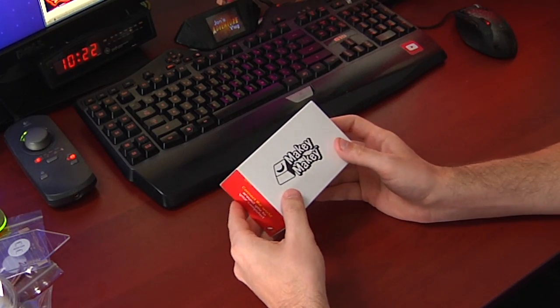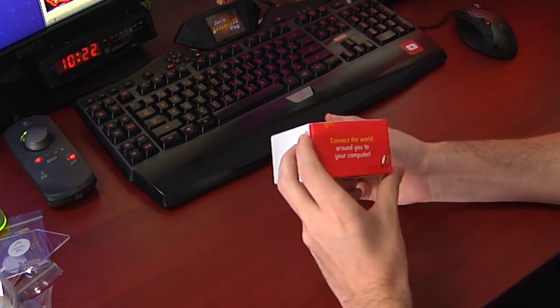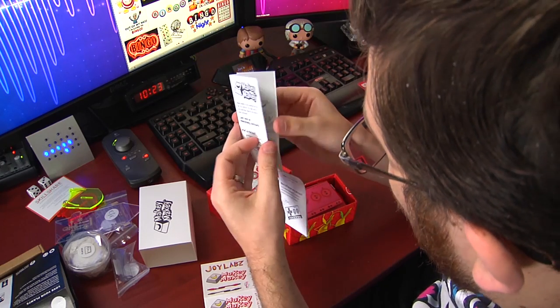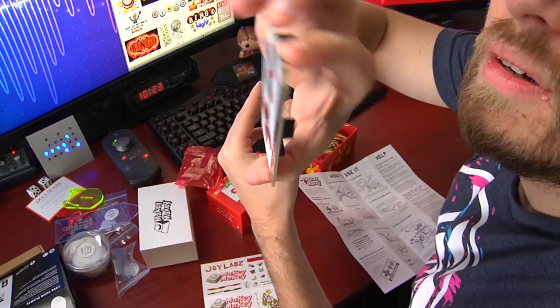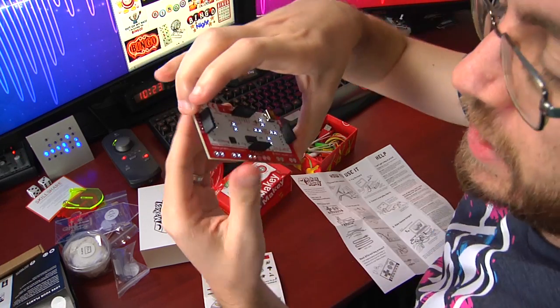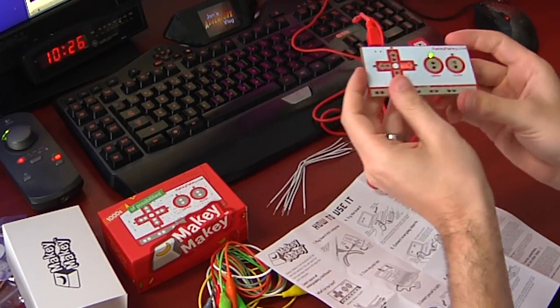I am going to unbox our next item of interest here, the Makey Makey. I like this. This involves computers. This is a little bit more up my alley than, say, fermenting carrots. Wait, am I literally making a controller? Oh, that's dope. Let's get it. Circuits on the back and everything.